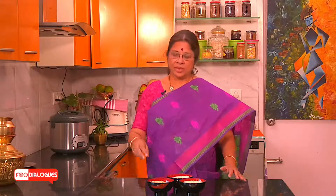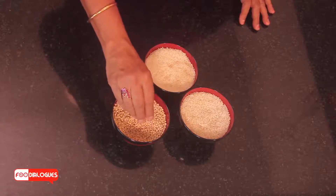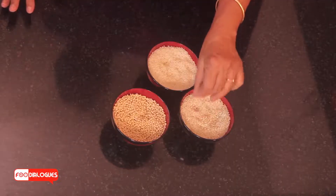Wash it well and soak it in enough water for about 4 hours. After 4 hours, you will have to begin the grinding process — you can do it in a mixie or in a grinder. The urad dal has to be ground first into a soft fluffy paste by sprinkling water, and both the rices together will be ground into a coarse paste. Now I am going to soak it, grind it, and get back to you with the batter.